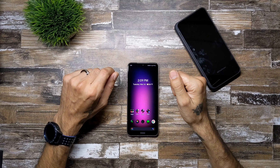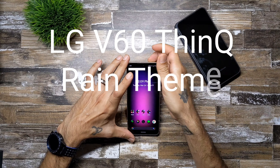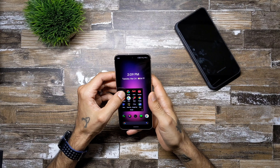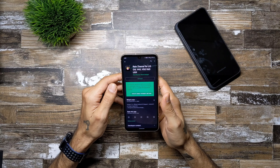Hey, what's up everybody, welcome to another episode of SICKETV. Today we're going to be going over a theme for the LG V60 that you can download on the Play Store, and it is by this guy Mark Benz theme designs.